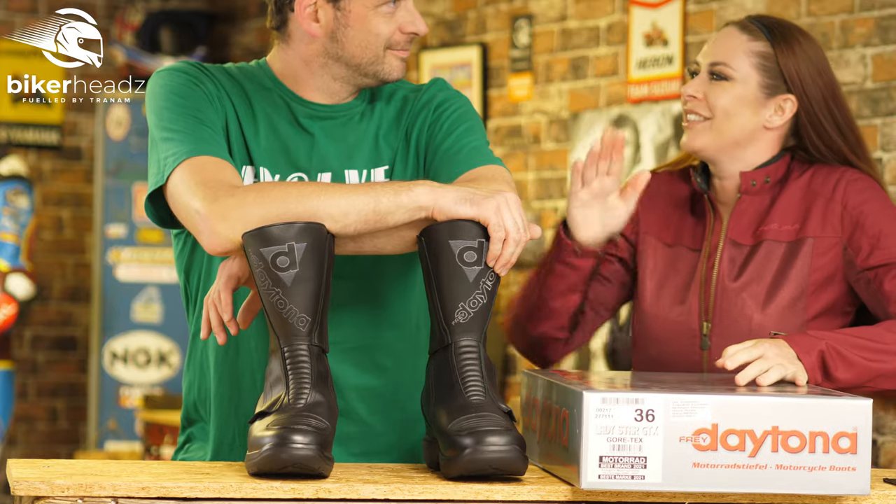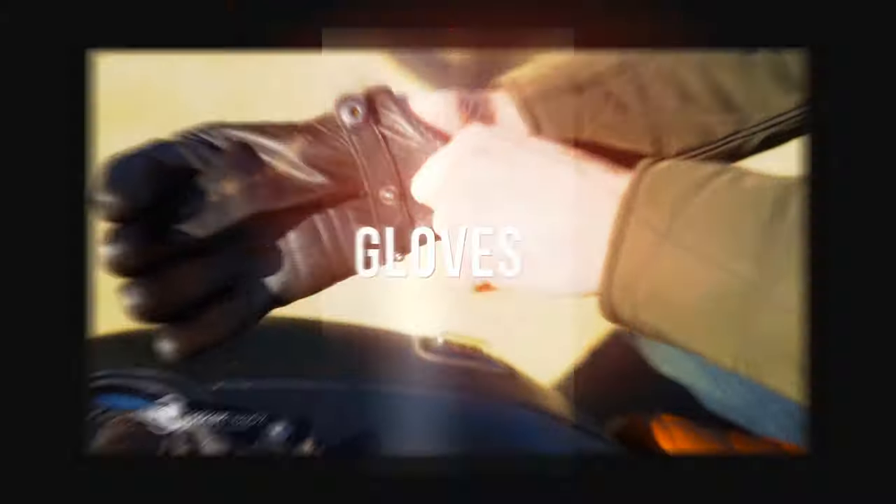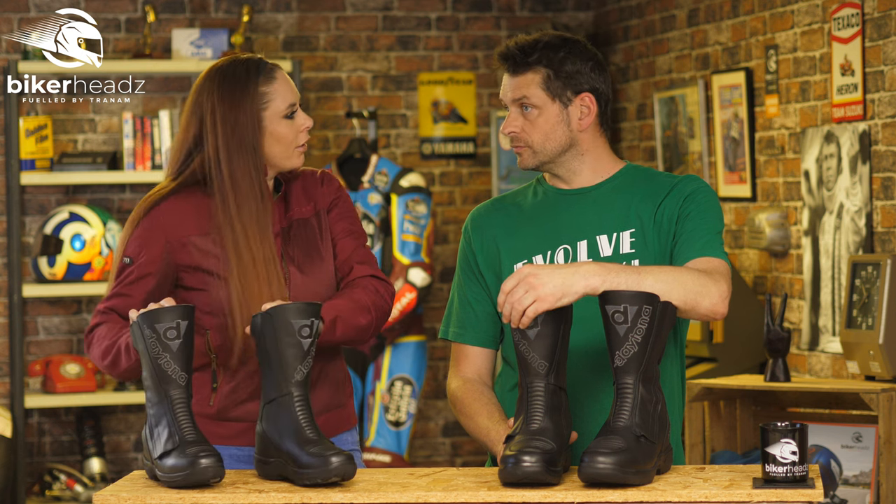And can we talk about the lady star as well? Why not? So then, let's delve into the Daytona boots and have a little look at the history.